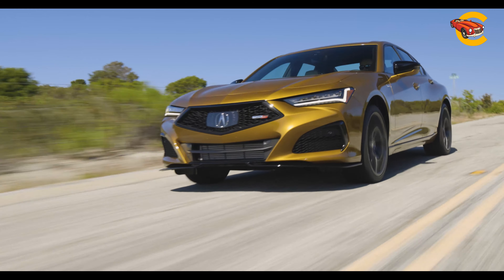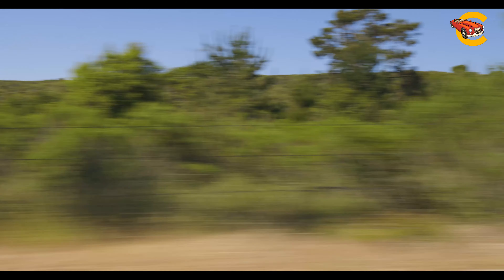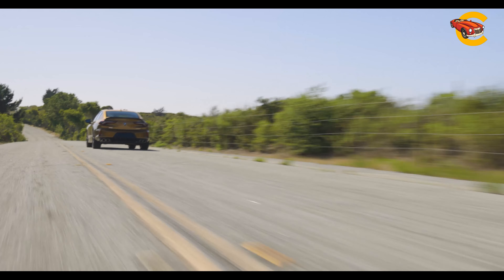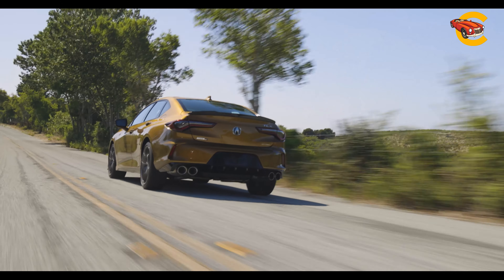The TLX's well-tuned chassis makes it fun to drive, especially the Type S model, which has a 355 HP turbo 3.0-liter V6, SHAWD, sportier suspension, and optional summer tires on 20-inch wheels.